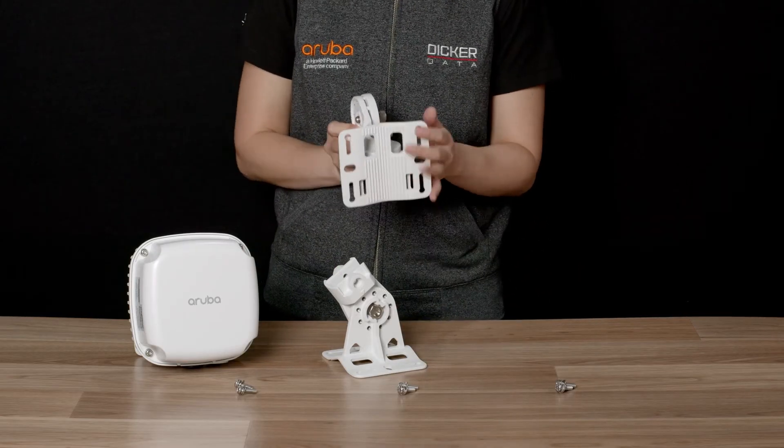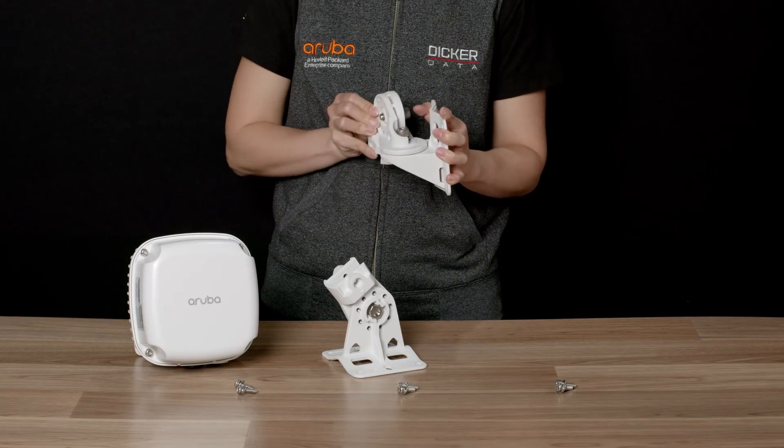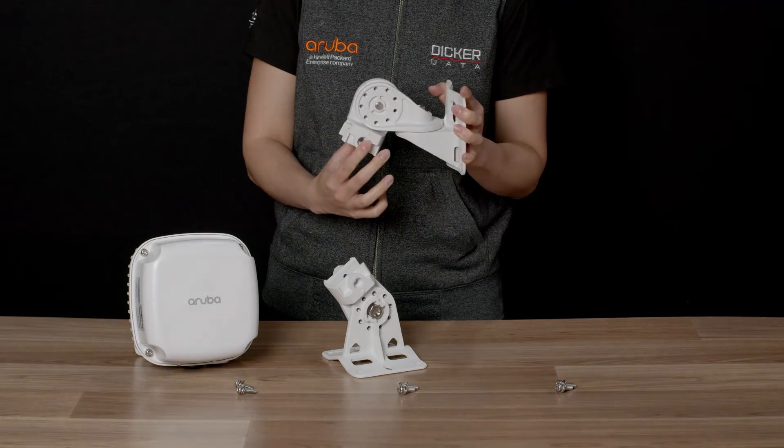H3 can also be mounted on flat surfaces and poles. It allows 180 degrees of rotation in both axes — 90 degrees in each direction — which makes it an ideal mounting bracket for the AP567 and the AP577.